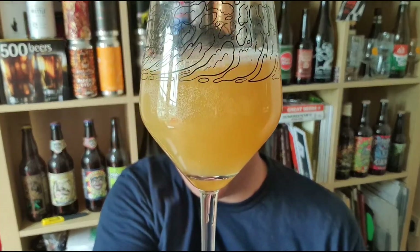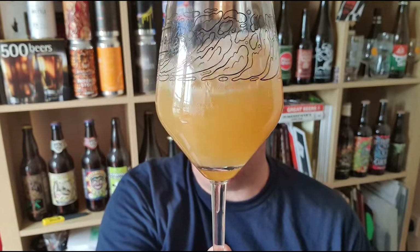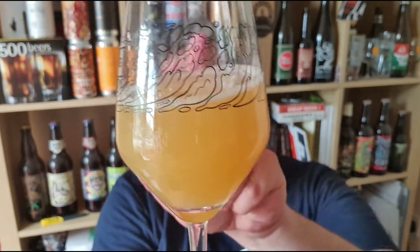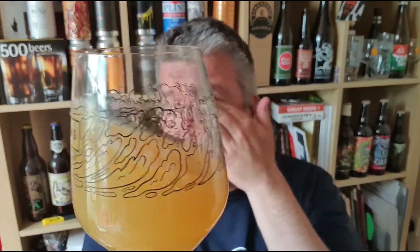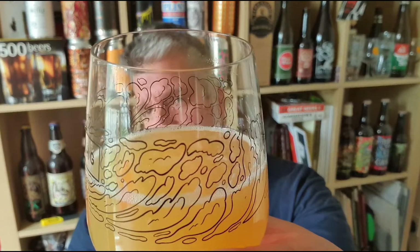Let's just pour into a glass and see what we've got. In the glass, it looks kind of like orange barley sugar, you know, like a Robinson's orange barley drink. Hazy orange, darker in the middle, pale at the edges. Dishwasher kind of head on top - like when you've been doing the dishes for a while and the suds have gone. A thin film on the top. Let's swill and sniff and check out the aroma.